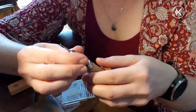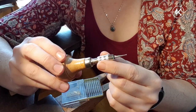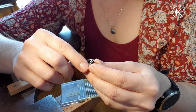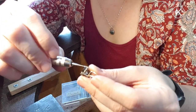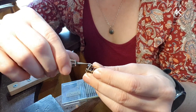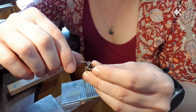You can get these little vices really cheap online. All it is is a handle that lets you pop different things in and out of it to make it a little bit easier and more comfortable to hold. And then I'm going to file the end of that claw into a nice round, smooth finish.